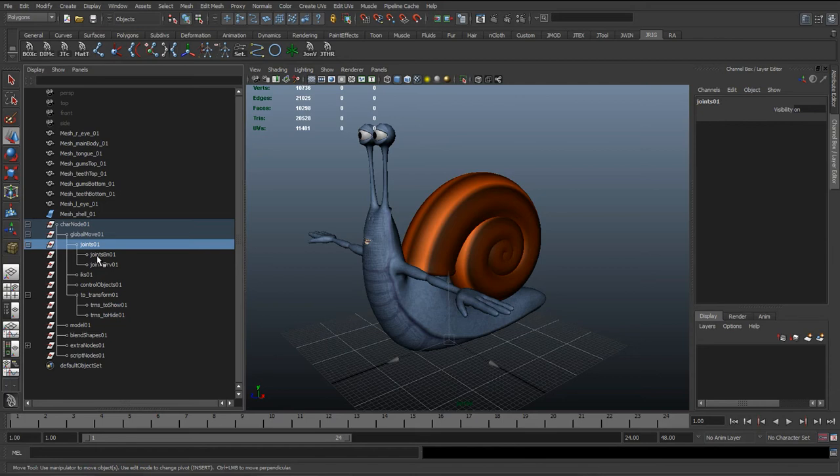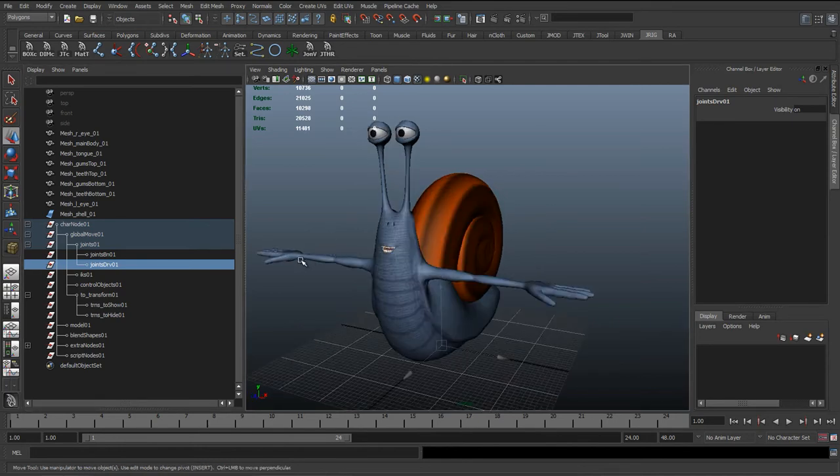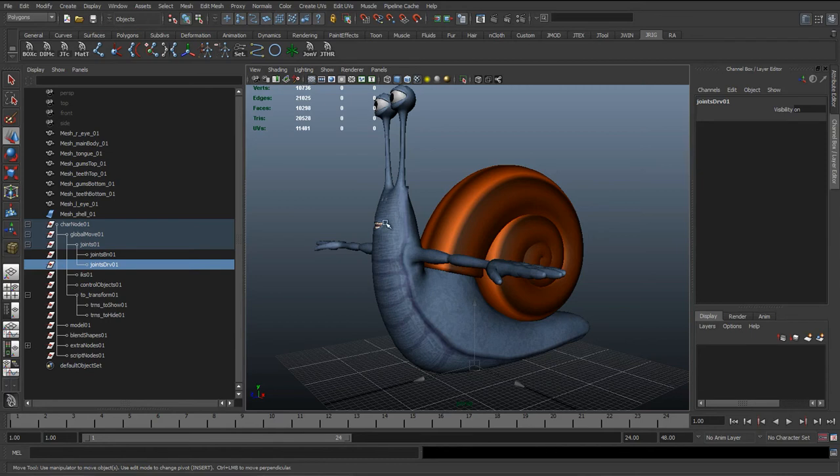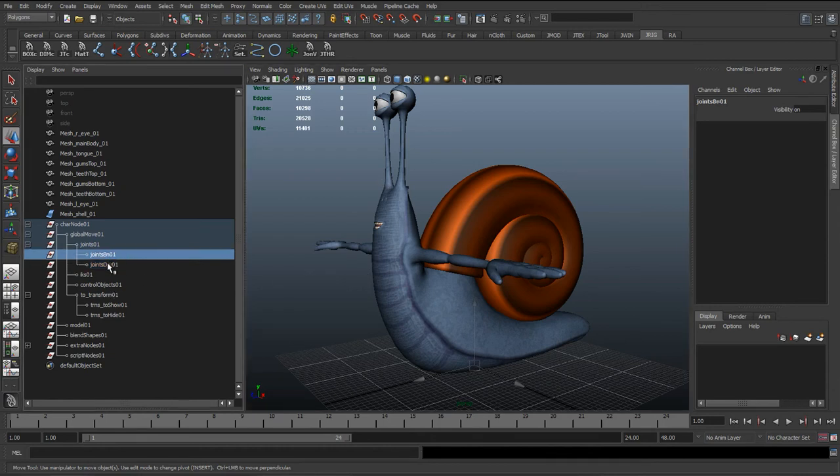Expanding, we've got the joints group - obviously this holds all the joints. Inside here we've got 'joints BN' and 'joints DRV.' BN stands for Bind - these are joints we're going to use for skinning. DRV stands for Driver. When creating a rig you'll usually use joints to skin a character - joints that move the mesh are bound to it. But you'll also have some joints that you don't use for skinning, just for the rig to work. For the spine, for example, some joints move the skin while Driver joints just make the rig function but aren't skinned to the character.